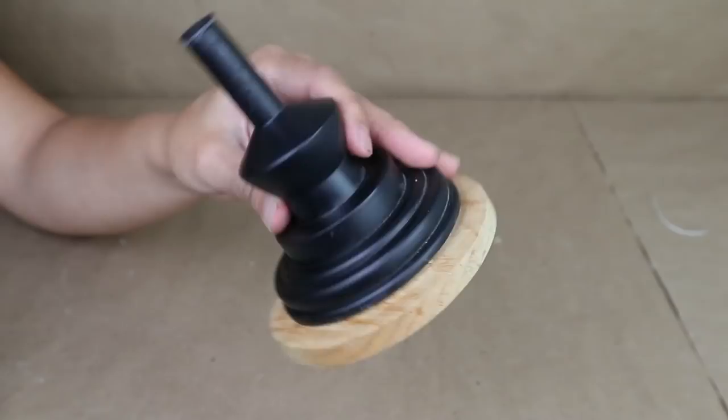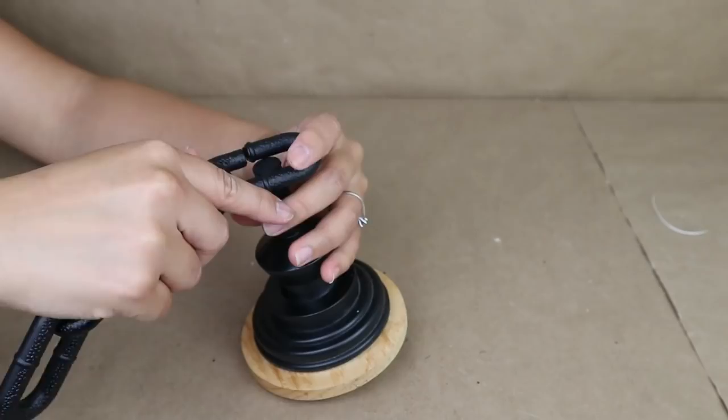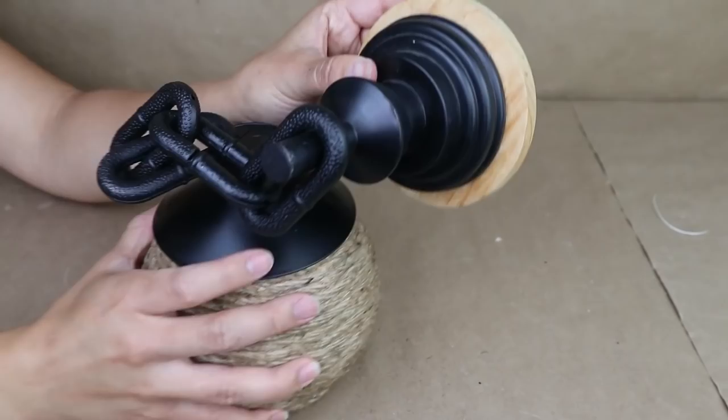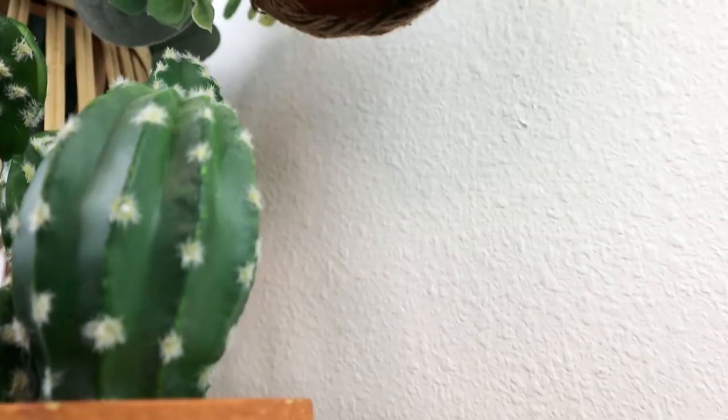To hang this light I use a hanging system I made in another Dollar Tree DIY project — there's a link in the description. I also add Dollar Tree Halloween section chains and hang my lamp on the chains, then put the whole thing on the wall. This project was so easy to make and I love creating lamps using Dollar Tree items. The link for the hanging system tutorial is in the description box.